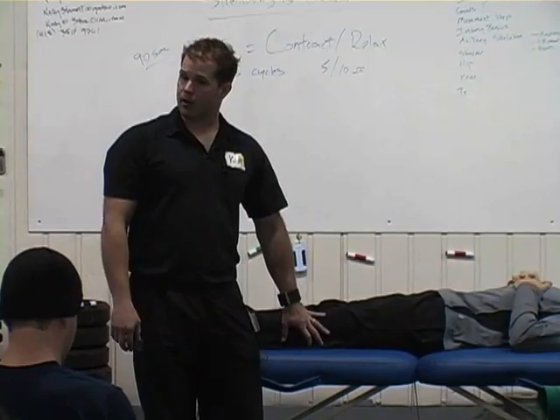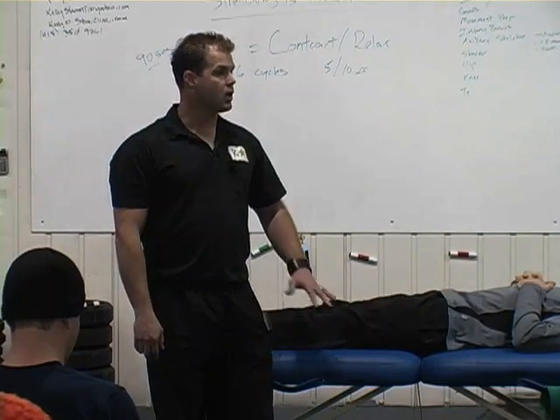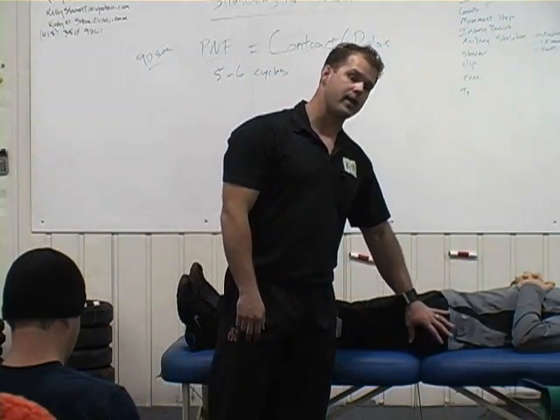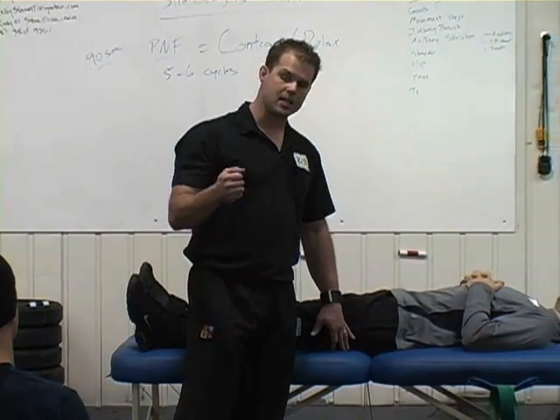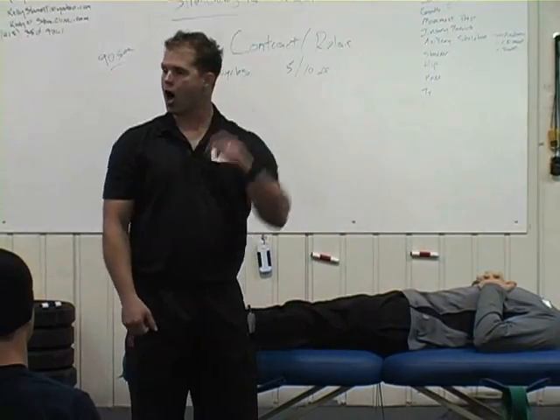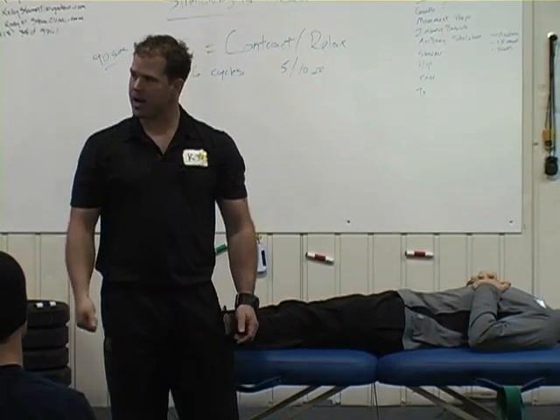I wrote an article a while ago called Hamstrung. The single biggest way to improve your performance is to stretch and mobilize your hamstrings. It's like taking a gigantic handbrake off your Ferrari — take the brake off.